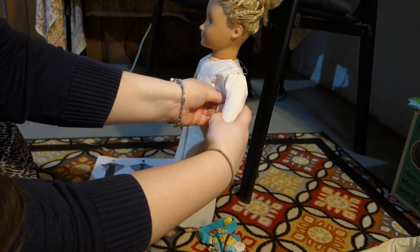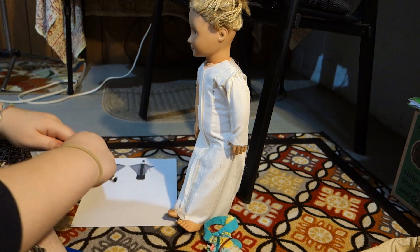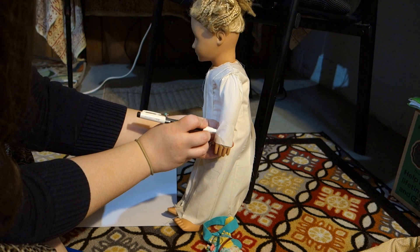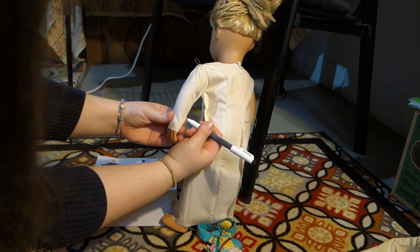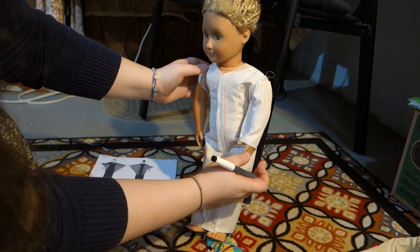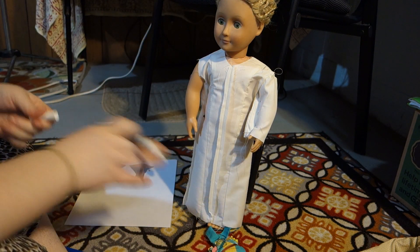In my mock-up this sleeve comes to a point, so I'm going to draw that point on the pattern piece. I want it to end right there, so I'm going to draw it from there, around the wrist, to right there — and do the same over here. That's going to come to a nice point to her finger. Let's check the back neckline — back neckline is good. I think that's all the adjustments we need.